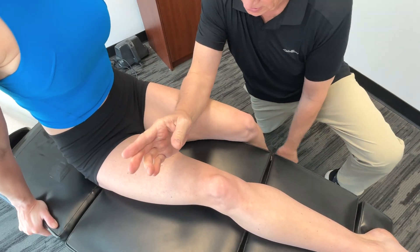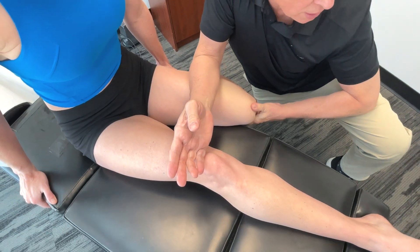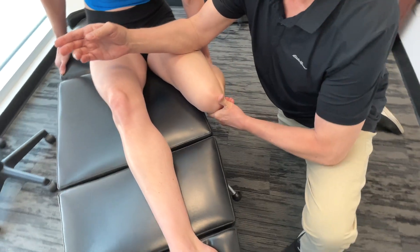Let's get in there and get on the rectus femoris first. Now in a lot of cases I'll actually work on only one side of the body. In reality, if I was actually doing a treatment on somebody, I would work on both.